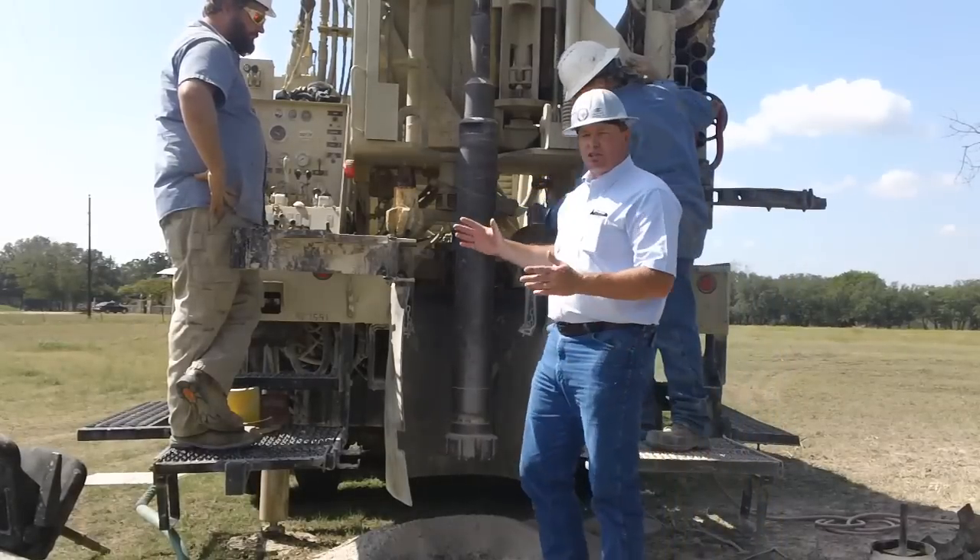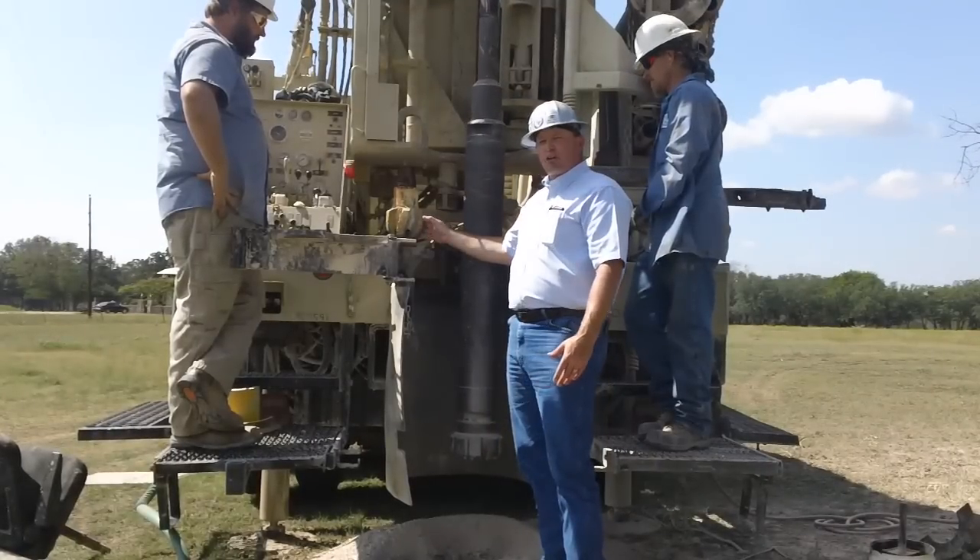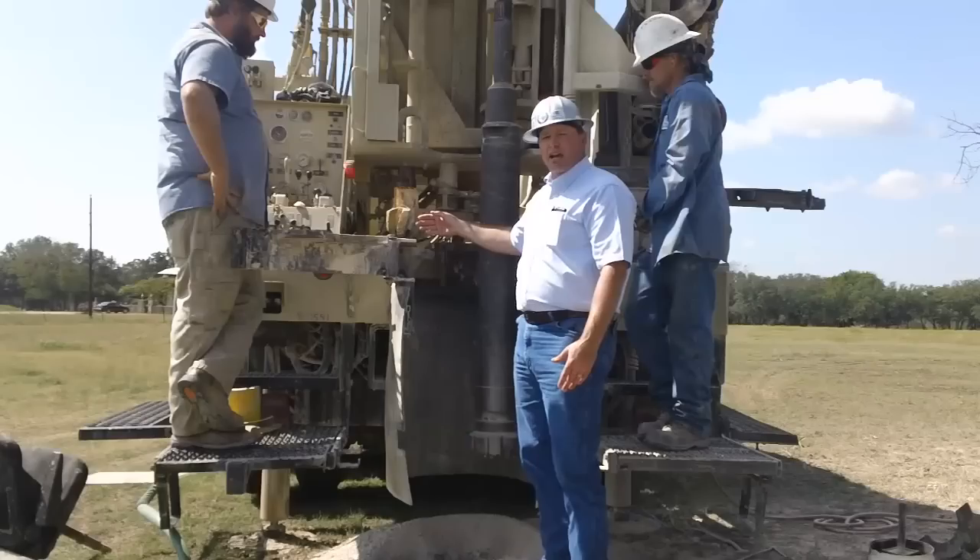The main bit that we'll use to drill this well will be this 6-3/4-inch PDC bit. It's a diamond drill bit that just drills with a scraping action.